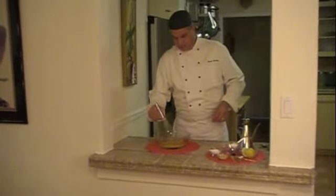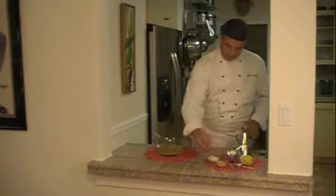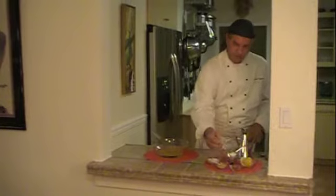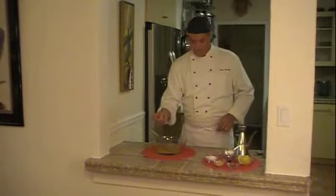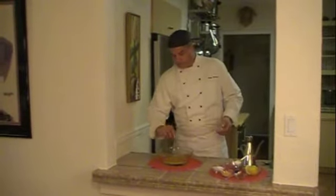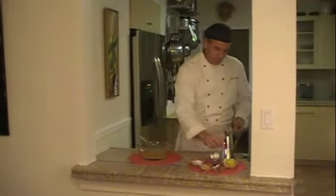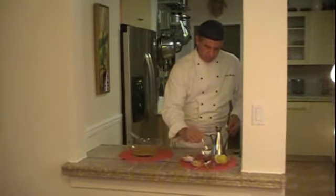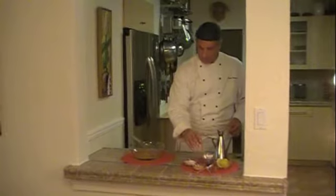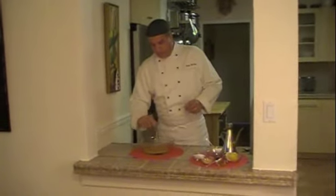So now we're going to start to stir this, just to break it up. And we're going to go ahead and add a little bit of salt, a touch of cayenne pepper. Of course, you can add as much as you like. The most important thing about cooking is to get to the flavor that you enjoy. I'm going to put a touch of confectioner's sugar. Just a touch, because I like my mayonnaise a little bit sweet, but nothing crazy. The confectioner's sugar is good because it melts quickly.